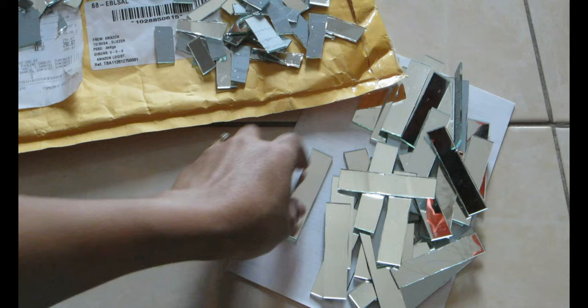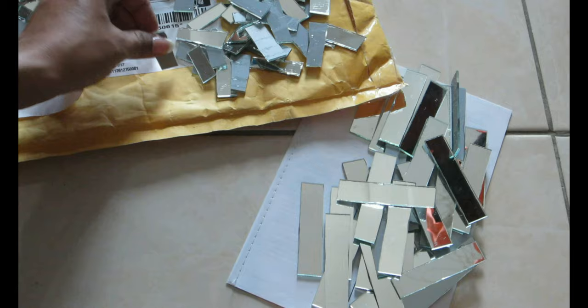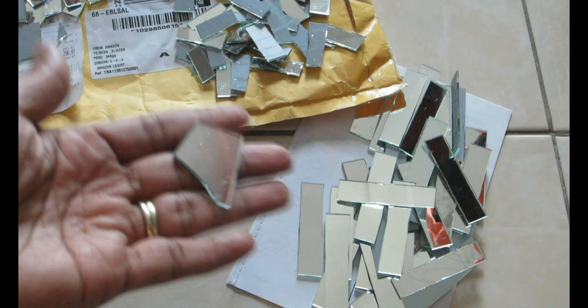For the sides, I'm using three different types of mirror cuts: one centimeter by seven centimeters, one centimeter by three to four centimeters, and some random cut sizes — they don't need to be any specific shape. First I'll go with the longer pieces, one centimeter by seven centimeters, and place those at both the top and bottom parts of the side of the TV stand.